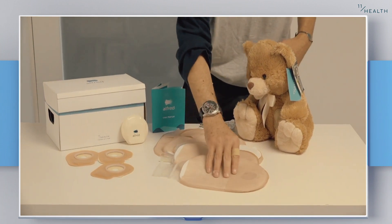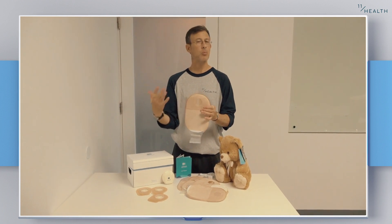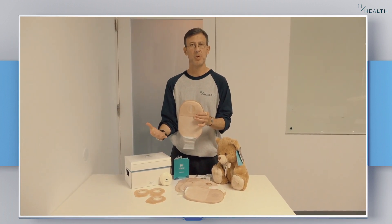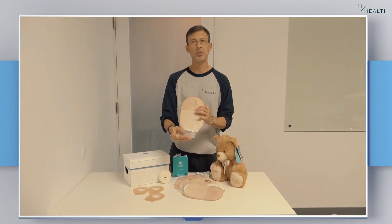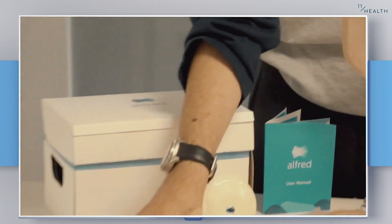What you'll see very clearly is we start with an ostomy pouch. This looks like any other ostomy pouch and it's worn in the same way. It has a velcro bottom so that you can empty in the normal way, and it's part of a two-piece solution.